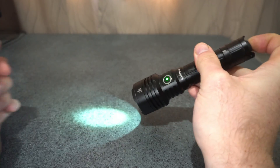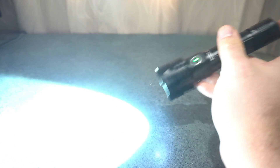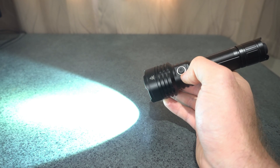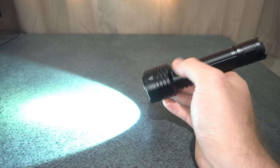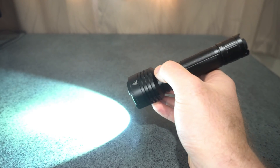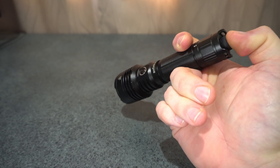To change to tactical UI group two, hold down the side switch. The tactical UI always activates on turbo from the rear switch. Single click cycles through medium and turbo. Double click of the side switch gets you strobe, and double click again cycles through SOS and beacon. You can still get to eco level by holding and turning on via the side switch in this UI as well. Triple clicks don't do anything on this one. Holding always gives turbo, and double pressing puts you into instant strobe.